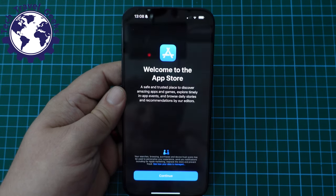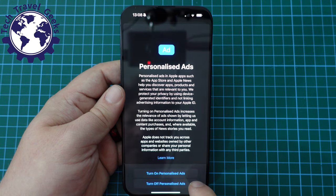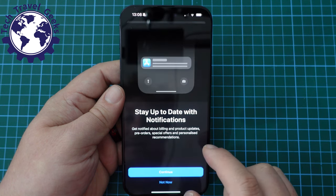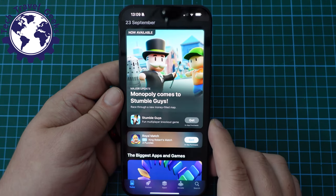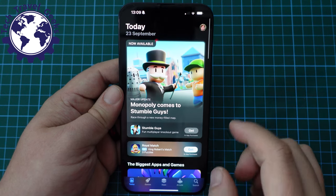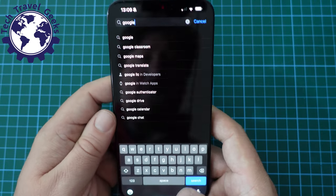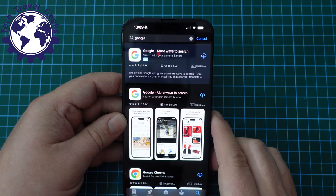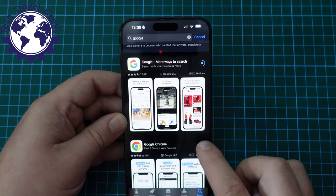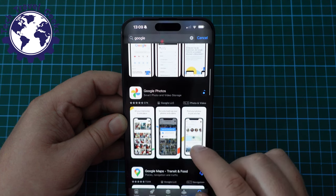I'm a bit of a Google nut, so the first thing is to go to the Apple App Store. No to personalized ads, no to location access, no to notifications. I'm going to search for Google. Google is my favorite in terms of apps and services. So we're downloading Google Search, Google Chrome, and you'll notice I don't need to enter a password because I've done this before on multiple iOS devices. Google Photos — fantastic service — Google Maps, Google Drive. I'm a very happy Google One subscriber.